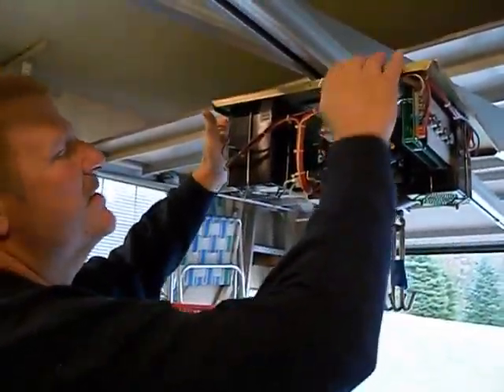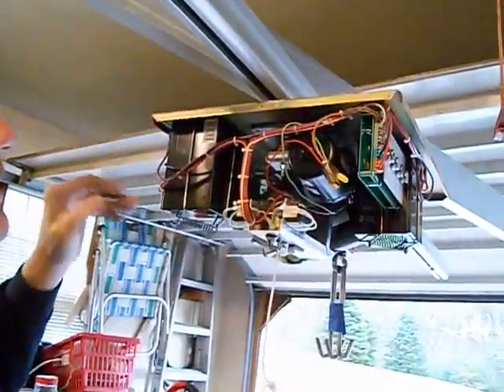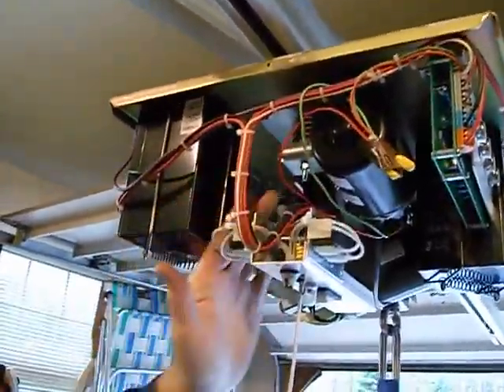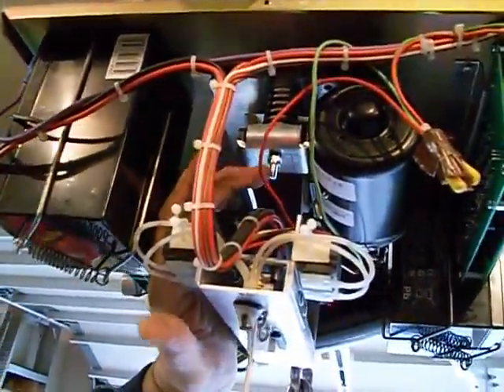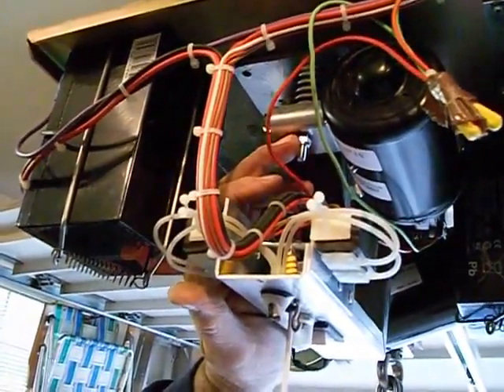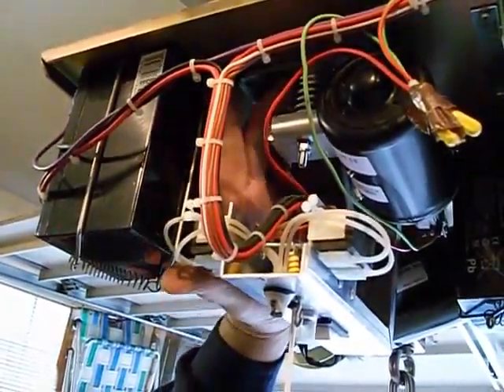Before this whole unit slides off the track — it's locked in right now — what you got to do is release the tension. Right here is how you release the tension. This bolt here, this nut, you got to turn it counterclockwise, and what that does is it compresses that spring.